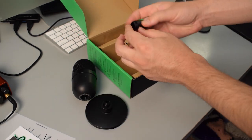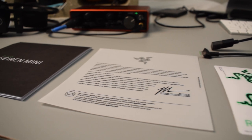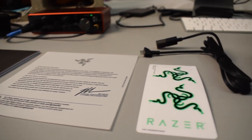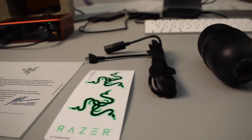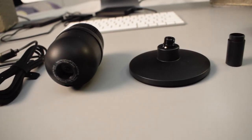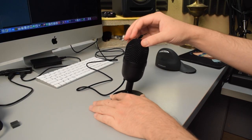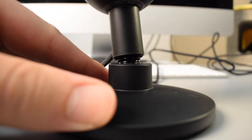Inside the box, there is a letter by the CEO explaining how this microphone was designed for streaming. Under that, there was an instruction manual and a few stickers. And then of course, there was the USB cable, the microphone, and then the desk stand for the microphone. One cool thing about the desk stand is that you can tilt it in different directions and angle the microphone.